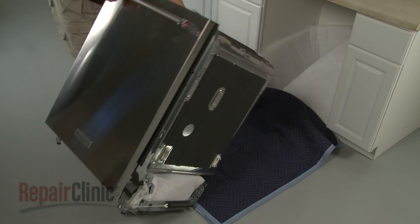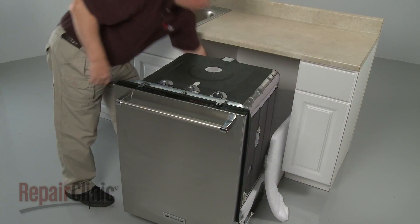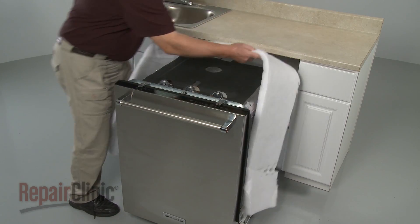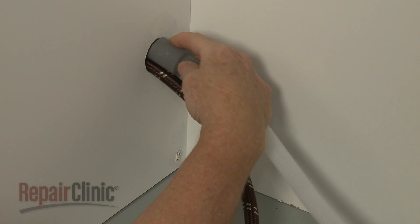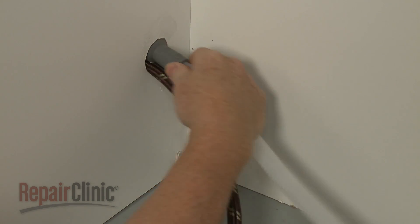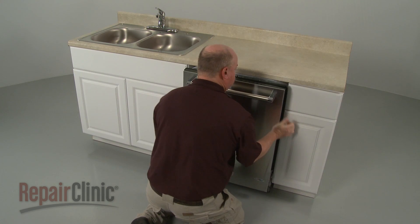Return the dishwasher to its upright position. Reposition the insulation blanket on the dishwasher. Make sure the end of the drain hose is accessible through the cabinet wall, then gently slide the dishwasher back into the cabinet.